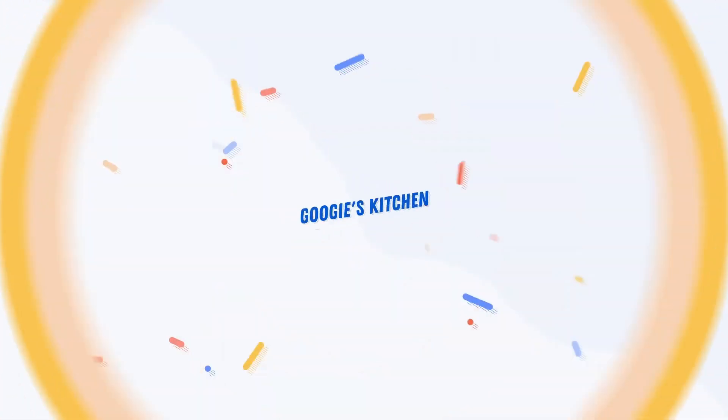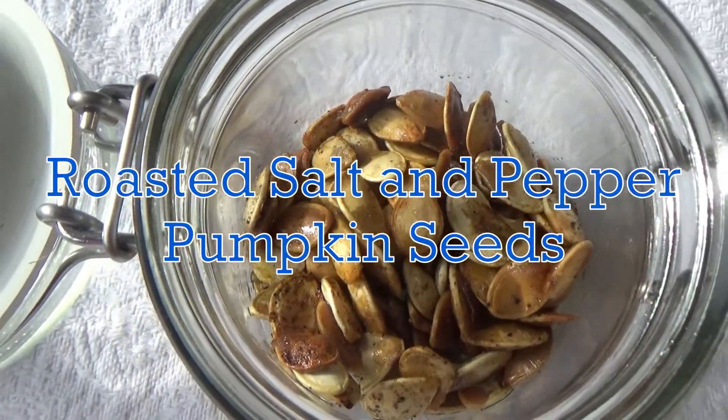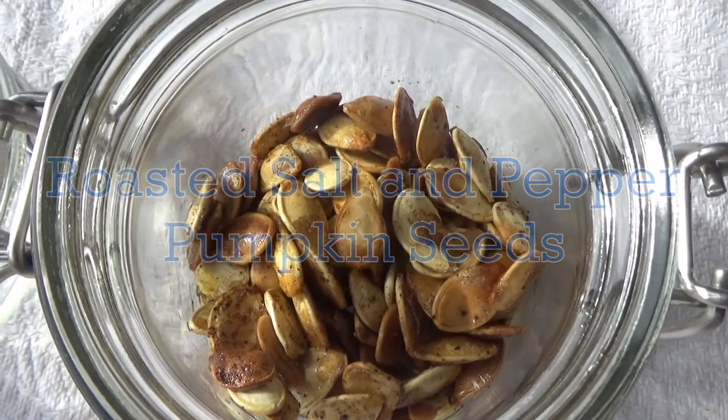Hi everyone and welcome back to Googie's Kitchen, and if you are new here then hello and welcome. My name is Alexis and I post two videos a week on a Tuesday and a Thursday at 7am. So if you love recipe videos like this one and you want to see more, please don't forget to hit that subscribe button. Today I'm going to share with you how to make my delicious roasted salt and pepper pumpkin seeds.